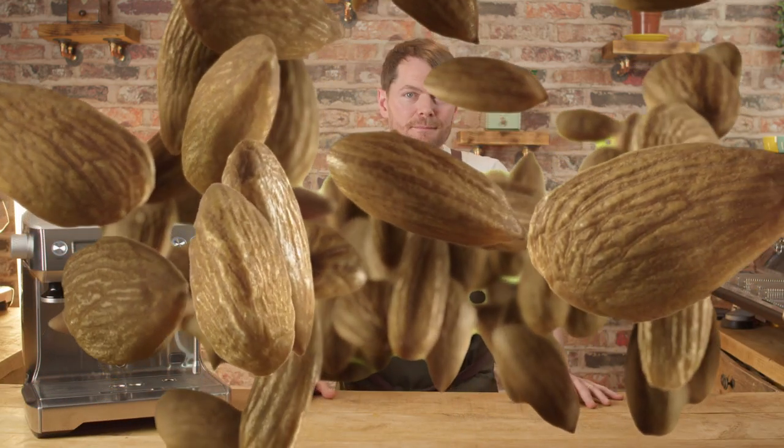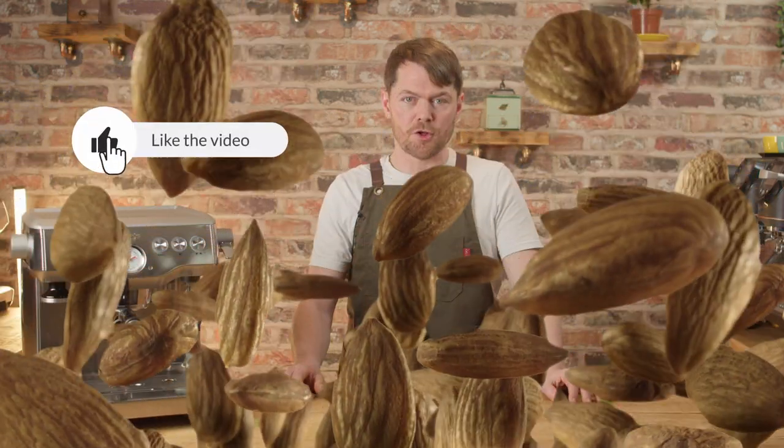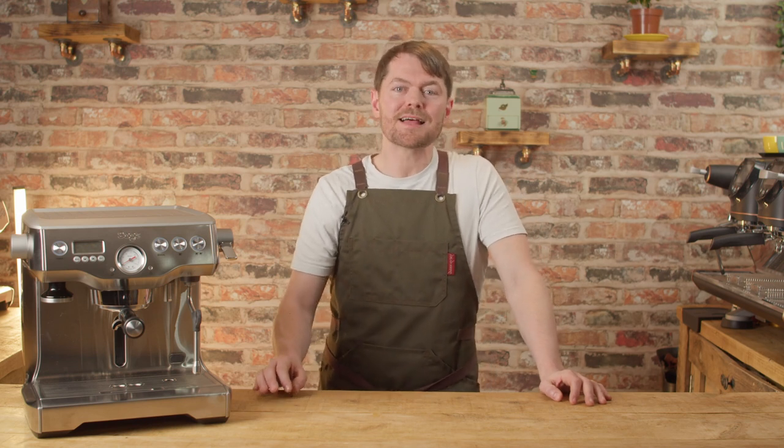Almonds are a member of the peach family, and that has nothing to do with clicking the like button — but click the like button if you've ever seen an almond, or a peach, or both. Thank you very much for watching, and if you love coffee and you've enjoyed this video, we've got tons of content about how to make better coffee at home, to take you from beginner to home barista. We've got reviews and how-tos on the most popular machines — if you like the sound of that, click on my face to subscribe.